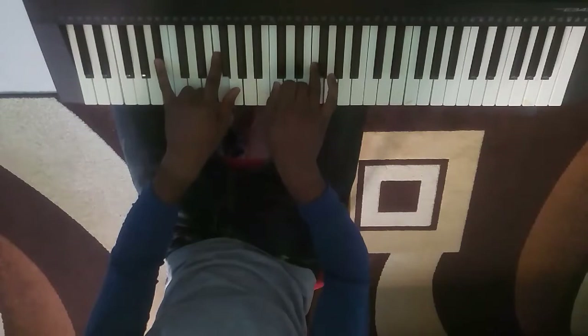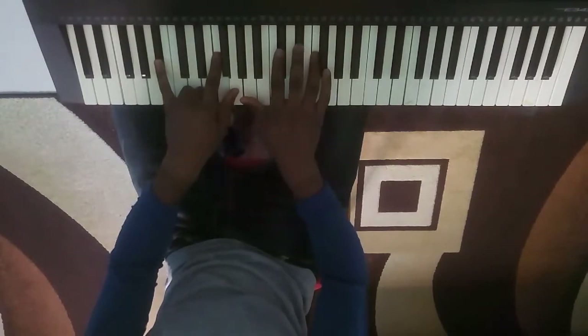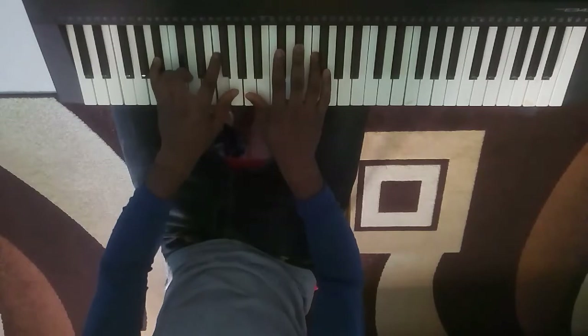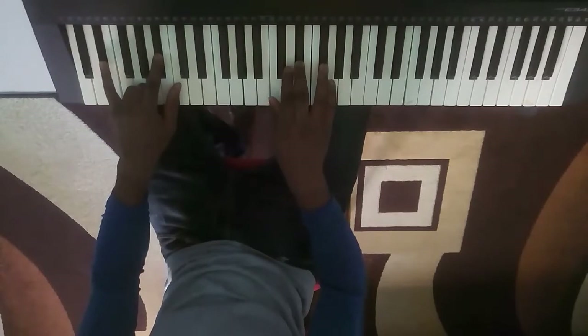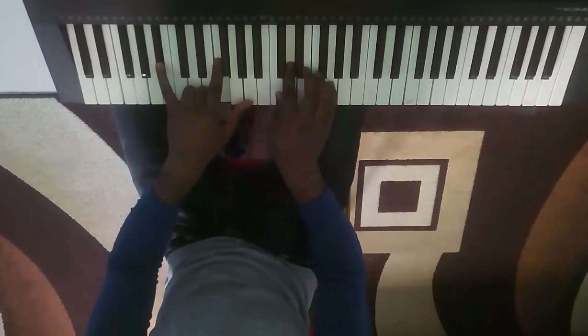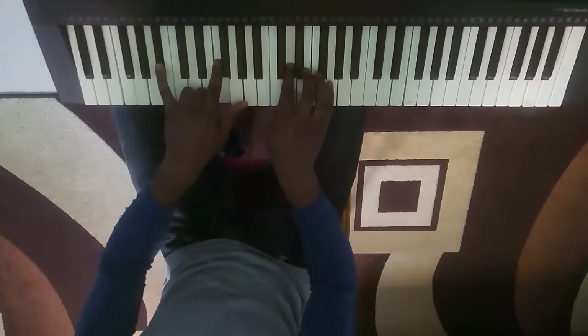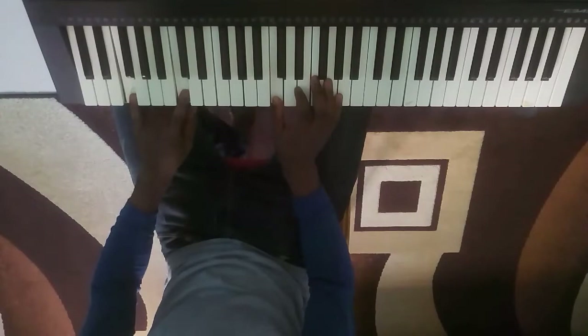So now I'm on my so here, and I'm on my do chord on my left hand. And then fa fa — fa on the right hand, fa chord on the left hand. Mi on the right hand, do chord on the left hand, because mi is in a do chord. Re on the right hand, and the so chord on the left hand.